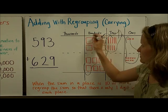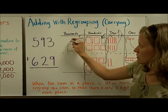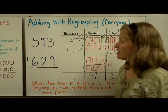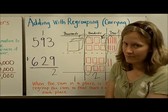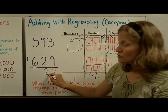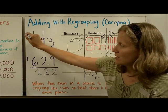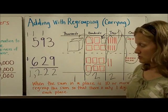In base-ten blocks, one thousand would look like a cube. I have two hundreds left over and one thousand. Now let's look at how that turns out in the algorithm. You add nine plus three equals twelve: put down the two and carry a ten. Then one plus nine is ten, plus two is twelve: put down two tens and carry a hundred into the hundreds column. Five plus one is six, plus six is twelve: put down a two and carry into the thousands column. The sum is one thousand two hundred twenty-two.